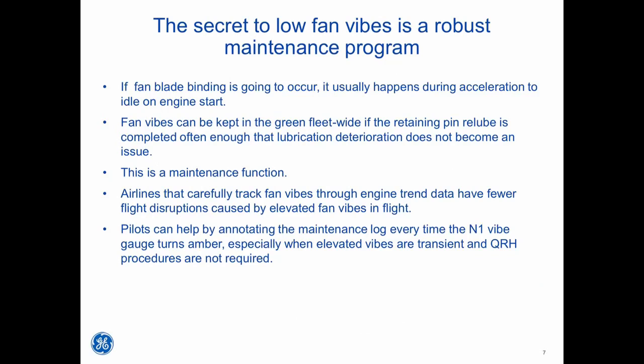If fan blade binding is going to occur, it usually happens during acceleration to idle on engine start. Fan vibes can be kept in the green fleet-wide if the retaining pin re-lube is completed often enough that lubrication deterioration does not become an issue. This is a maintenance function. Airlines that carefully track fan vibes through engine trend data have fewer flight disruptions caused by elevated fan vibes in flight. Pilots can help by annotating the maintenance log every time the N1 vibe gauge turns amber, especially when elevated vibes are transient and QRH procedures are not required.